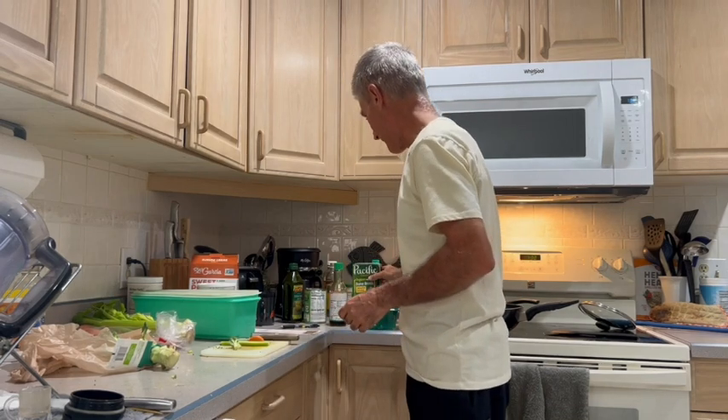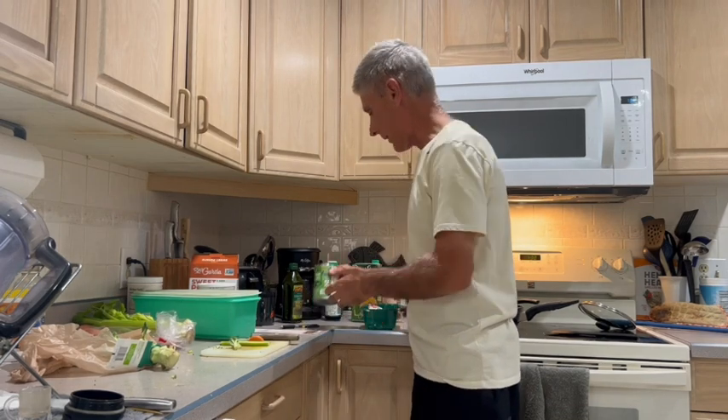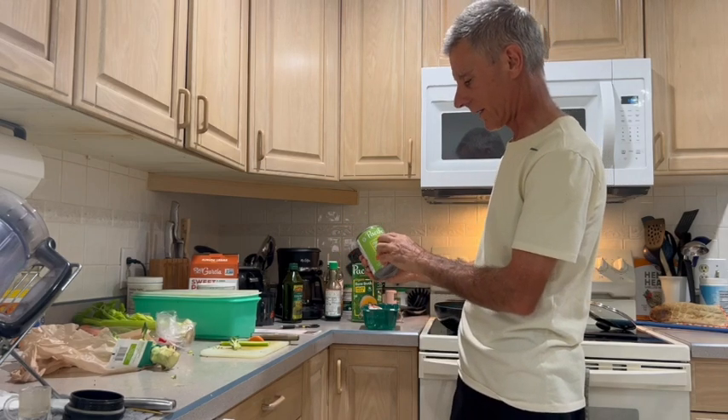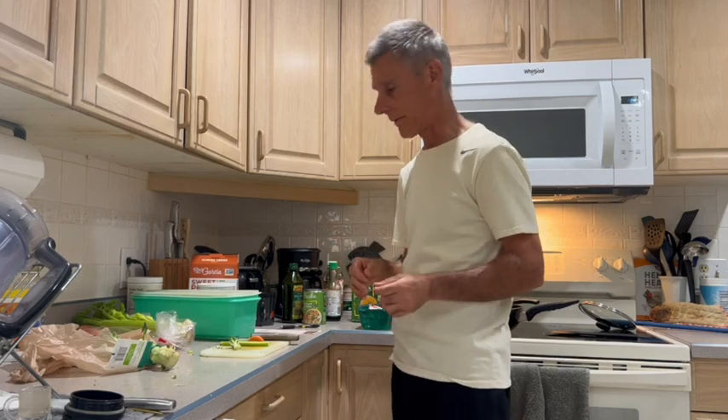I use a bone broth soup and then a chicken and wild rice soup — this is an organic version. Depending on your budget, you can also use an organic, wild rice, gluten-free non-organic version.